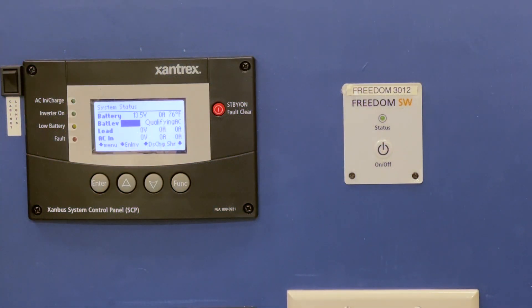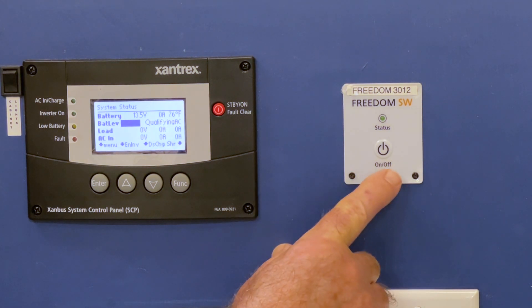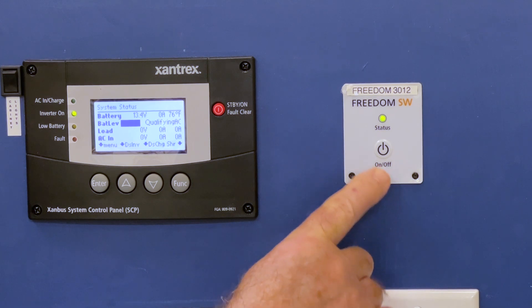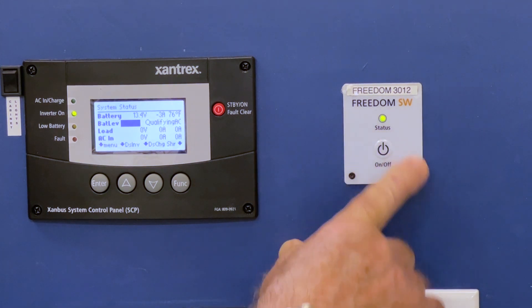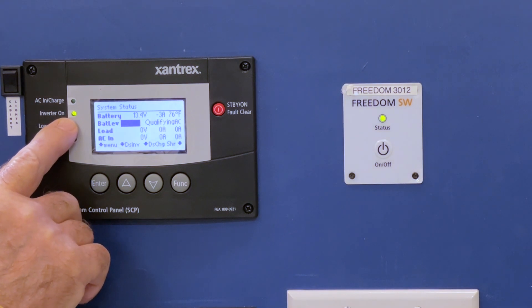If you have a simple remote added to your system, you can also enable the invert function here. Notice that not only will you get an indicator light there, but you should get some indication here on your screen.